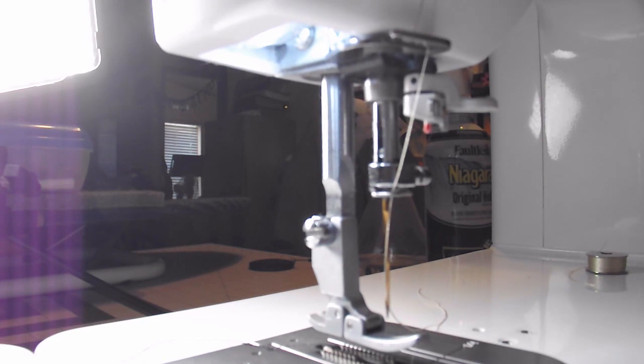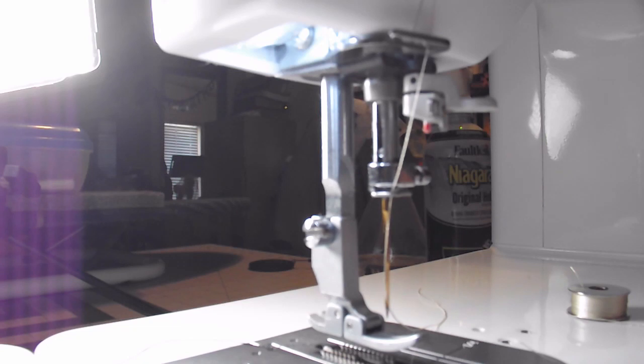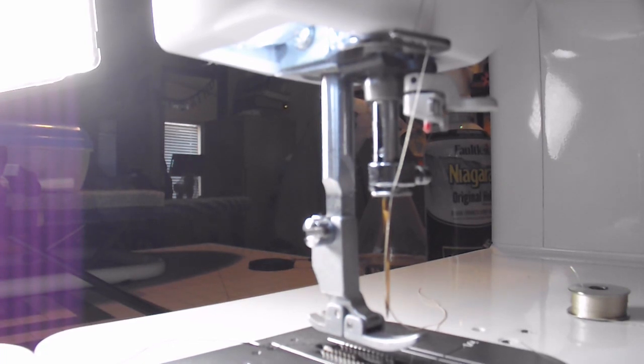And that is how you wind the bobbin and thread the Brother PQ1500 SL. For more helpful tips and tricks for how to use this machine, I have more videos at my channel, so please check that out. Please like and subscribe if you find this content helpful and interesting. Thank you!